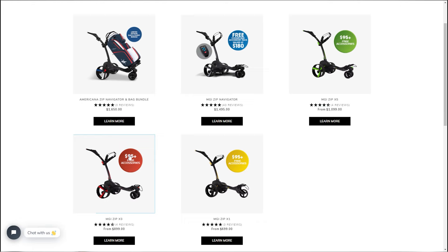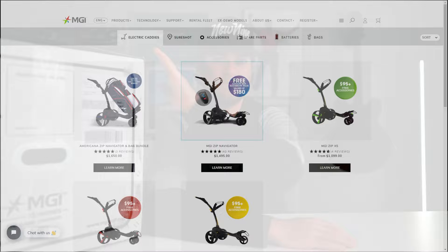It's your boy Brandon and welcome back to New Nine Golf. Today we're taking a look at the MGI Zip Navigator. I'm pretty familiar with the MGI electric push carts — my mom previously had the MGI X3, my dad has the X5, and now your boy has the Zip Navigator. This is the top of the line with the remote control, the biggest battery, and a ton of features.